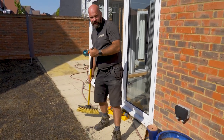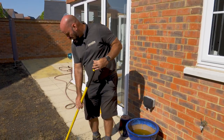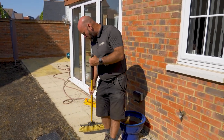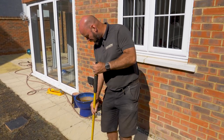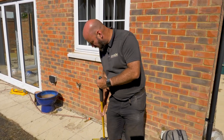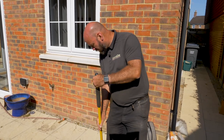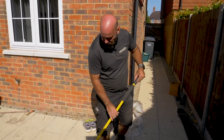We'll get the sprinkler on the lawn, and then in about four to five weeks we'll come back and have a look at this lawn and see what condition it's in. I'm expecting probably some germination in the next week or so, but the lawn won't be filled out for a good four to five weeks.